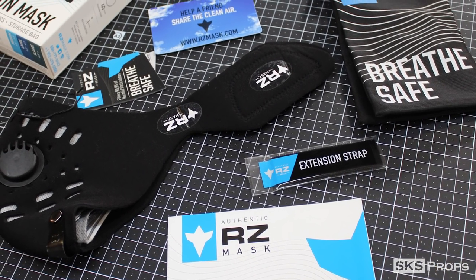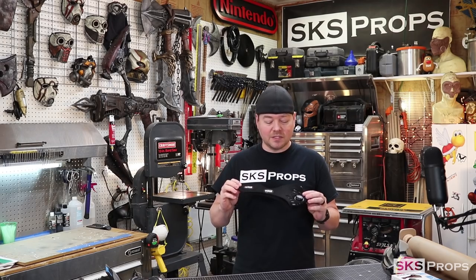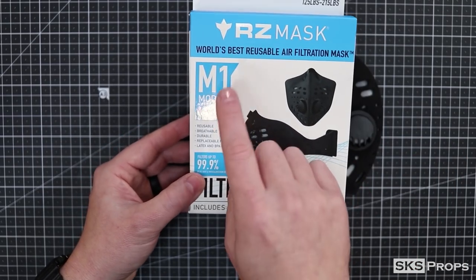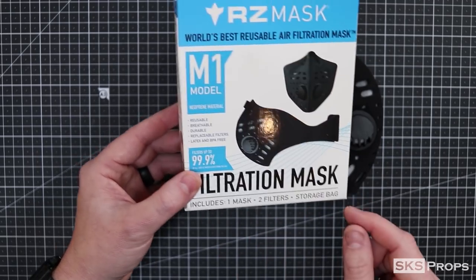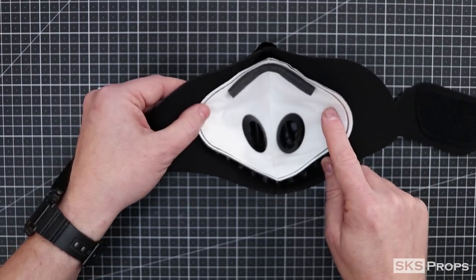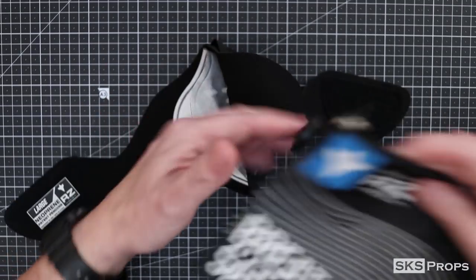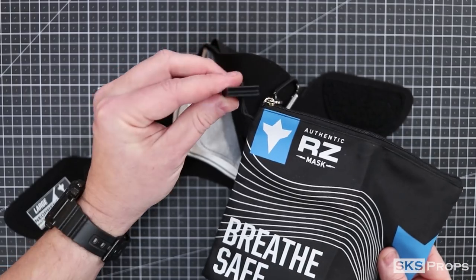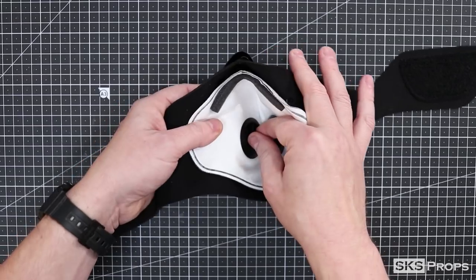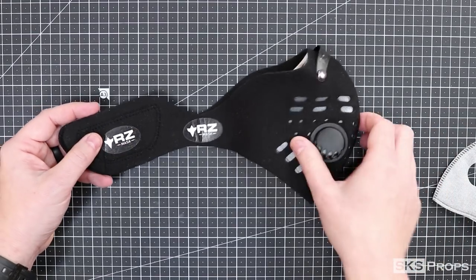A lot of the reviews for these are from guys who do landscaping and woodworking, and they all say these are pretty awesome. So I decided to give it a shot. The model I went with was the M1, in large. It's a neoprene material and it comes with two F1 active carbon filters — that's their standard filter. They're extremely easy to change. It also comes with a travel bag and a key, which lets you unscrew the filter housings to easily pop in a new filter. Everything with this mask is fairly simple, well-designed, and it looks cool.